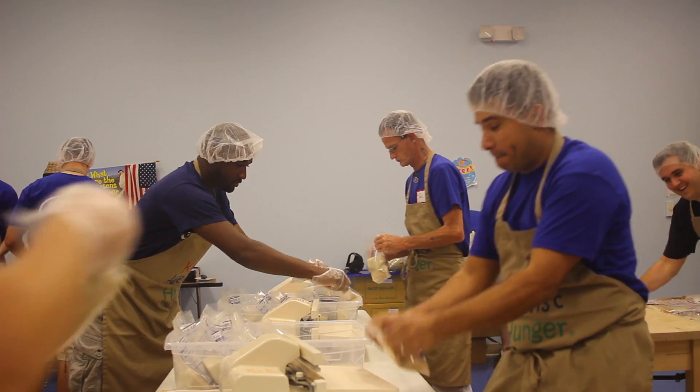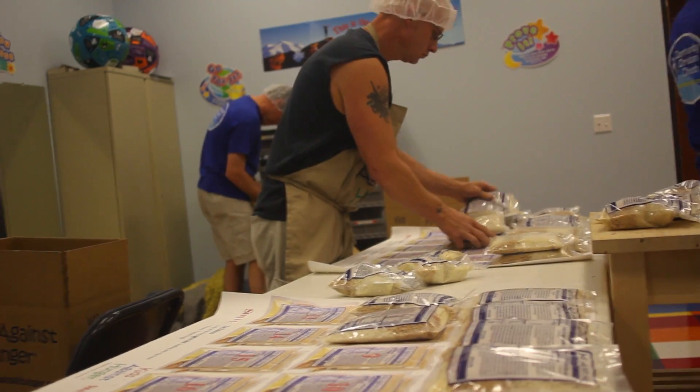From there it goes to a little packing station. From the packing station into a box, the box gets sealed. Then the box starts on a pallet.